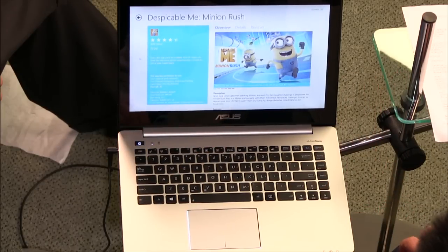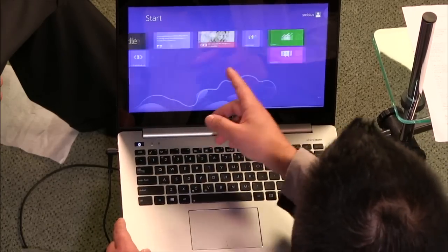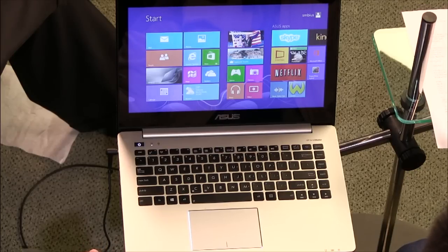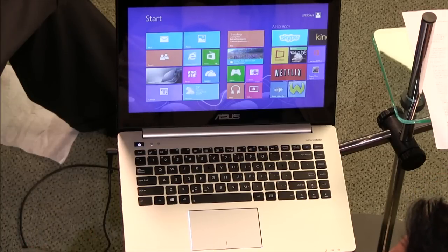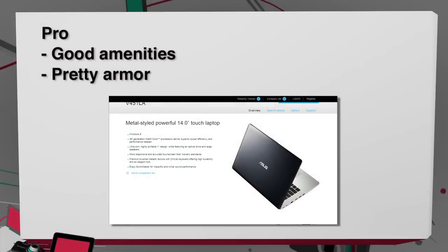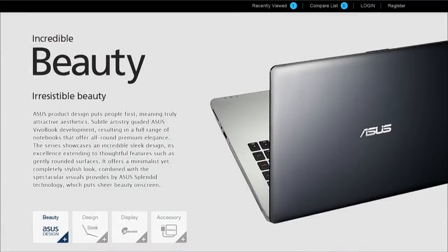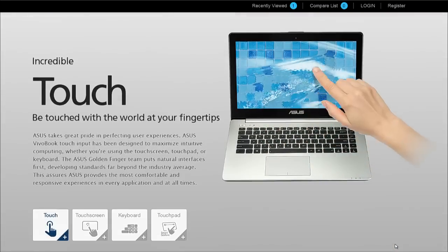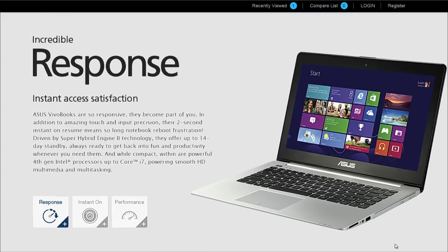The laptop handles normal everyday tasks fine and is pretty snappy for standard Windows 8 use. Pros include: good amenities like a DVD drive, multiple ports, a 2-in-1 card reader, Ethernet port, and full-size HDMI. The aluminum design looks quite high quality — Asus is always good at appearance. Cons: poor screen resolution, bad battery life due to the spinning hard drive, and only mediocre performance.